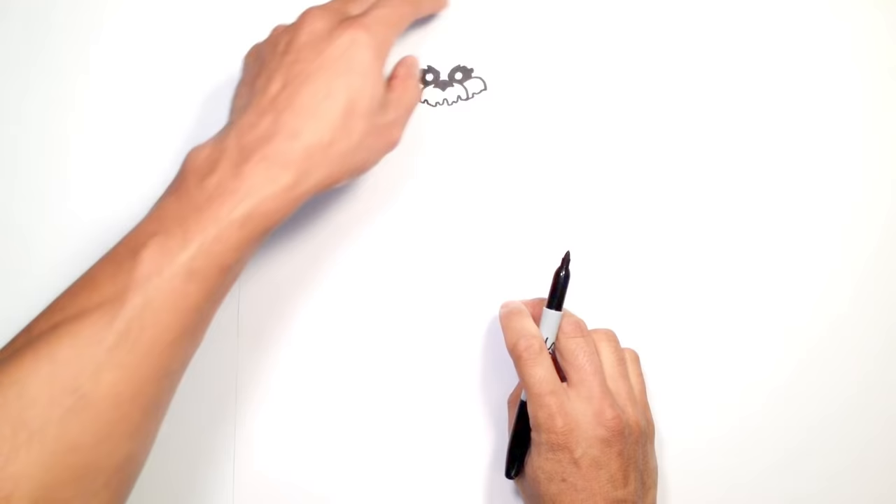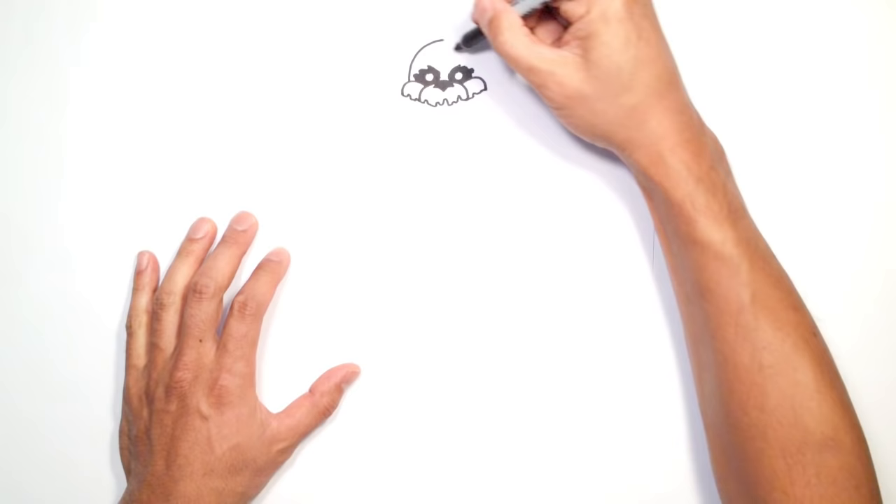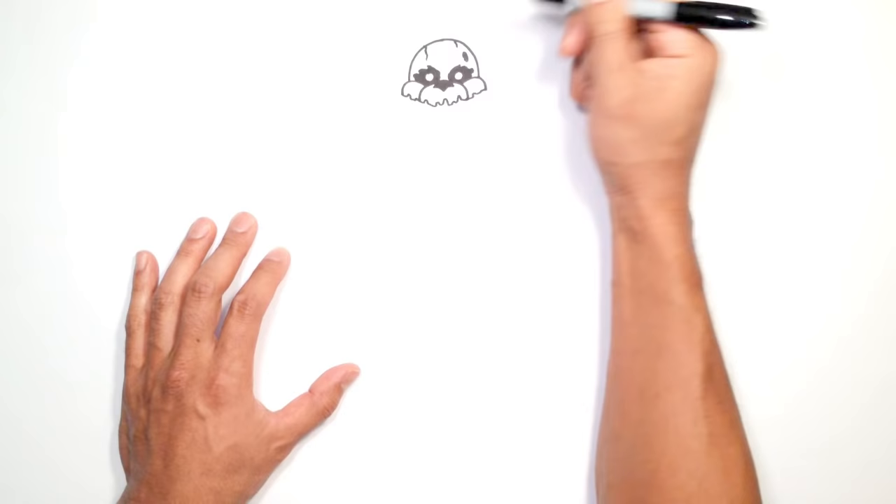Now that we have that, we're going to draw the upper part of the head. We're going to come up to a point — right about here is where I want the top of the head. Just on the outside of the eyes I'm going to curve around to the top of the head and curve around to the right side, all the way around. If you want, you can go in and draw a few cracks along the skull and draw a couple of holes and fill them in black.